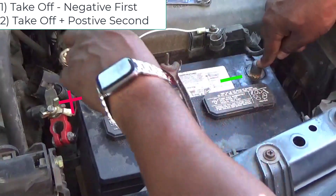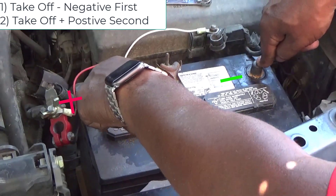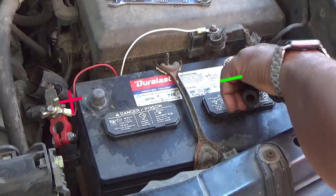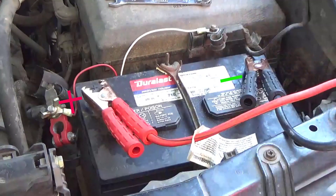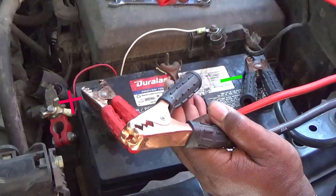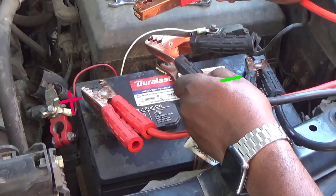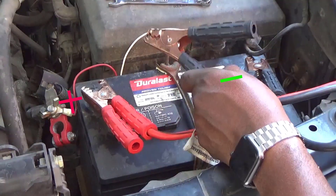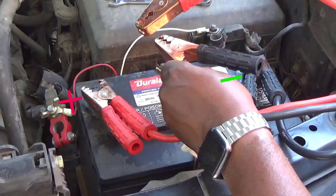If you touch the negative and the positive with your hand it won't do anything — 12 volts ain't gonna hurt you. But let me show you something. I'm gonna put my jumper cables on my negative and my positive, and you see me touch it with my hand — no problem. But you don't want to do this when the battery is connected. When you put negative and positive metal to metal together, you see that spark. When you touch it with your hand, no problem — but metal to metal, you're gonna get a spark.